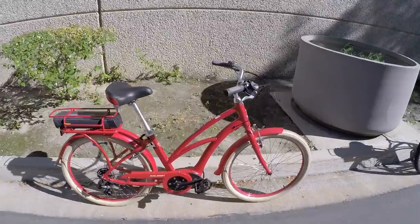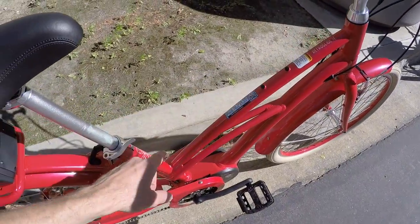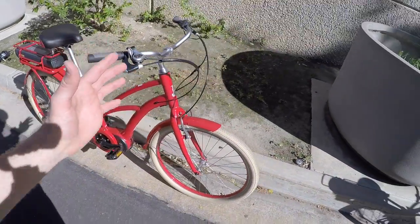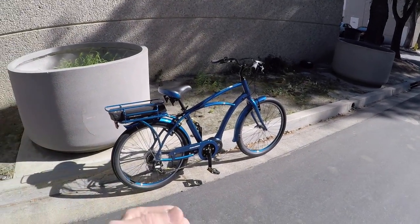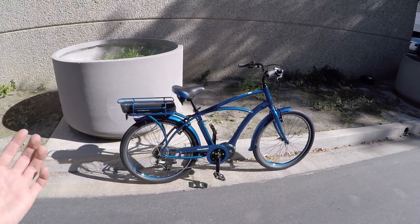So these are electric assist Class 1 bikes. And you can see these days they're kind of stamping that on the frame — like how fast they go, what class they are. I'm here in California, and this is where a lot of the e-bike legislation is happening. Class 1 is the lowest, most highly accessible electric bike you can get into. Top speed: 20 miles per hour.